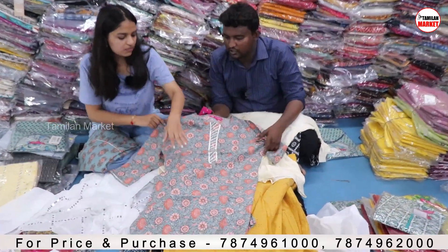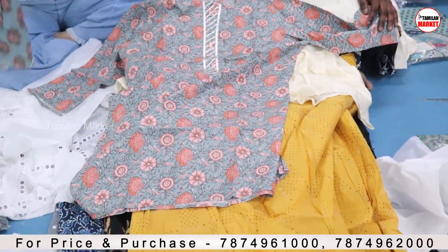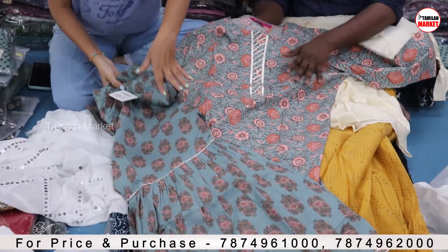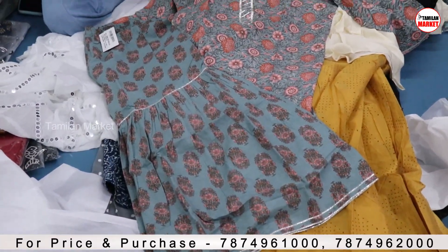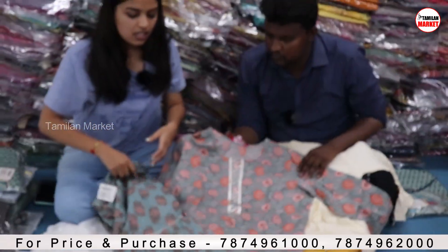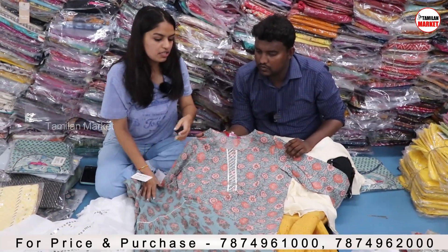What collection is this? The short top — you will get the short top again. This is the Sharara collection. You will get the short top and the Ghaagra, Sharara — whatever you want to call it. And you will get the Ghoottapatti work in the neck and all. To match the neck, you will also get the Ghoottapatti work on the bottom as well.